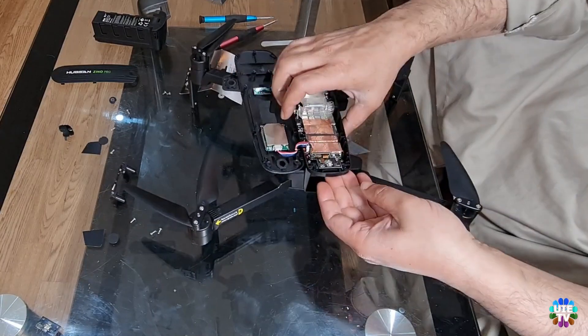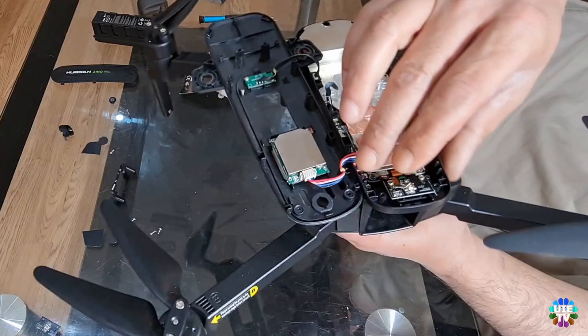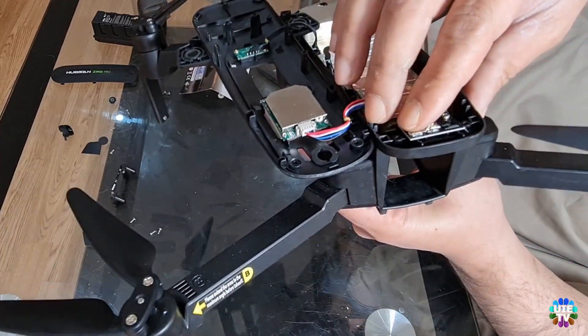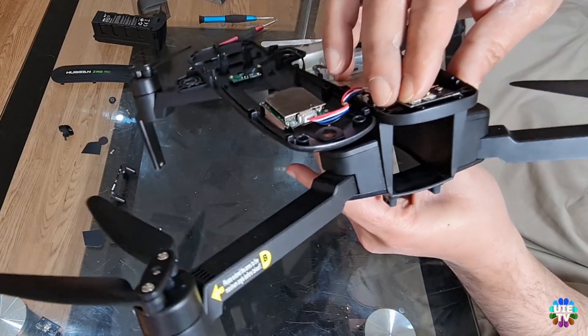After this process, please put the connector back onto the power button module. It's very simple — just place it in the right position, then push it firmly until you hear a little click and feel that it's solidly connected as it should be.